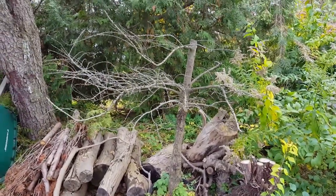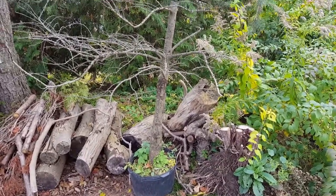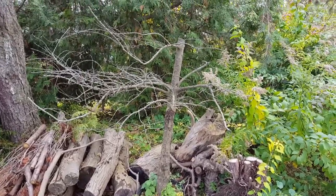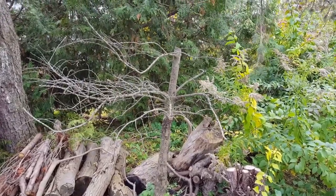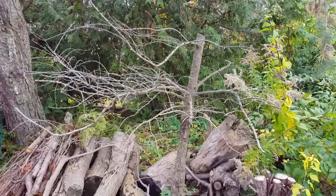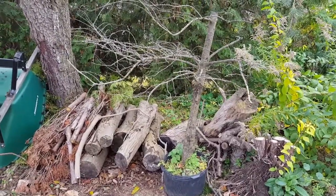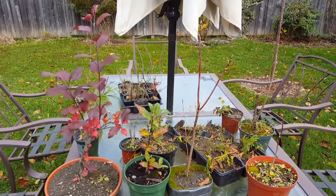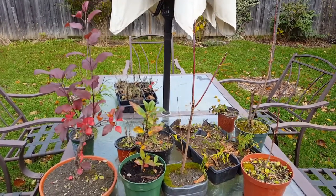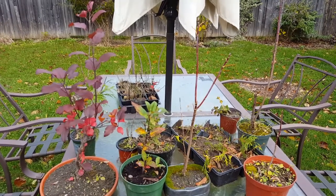The old larch never did come back, so I'll just be pulling it out of that pot, cutting it up, and probably just using it as firewood. I'll have to start another one someday. Well, that's it for my hardy trees — I hope to collect more next spring and add to my little collection. That's it for today guys, we'll talk to you soon.